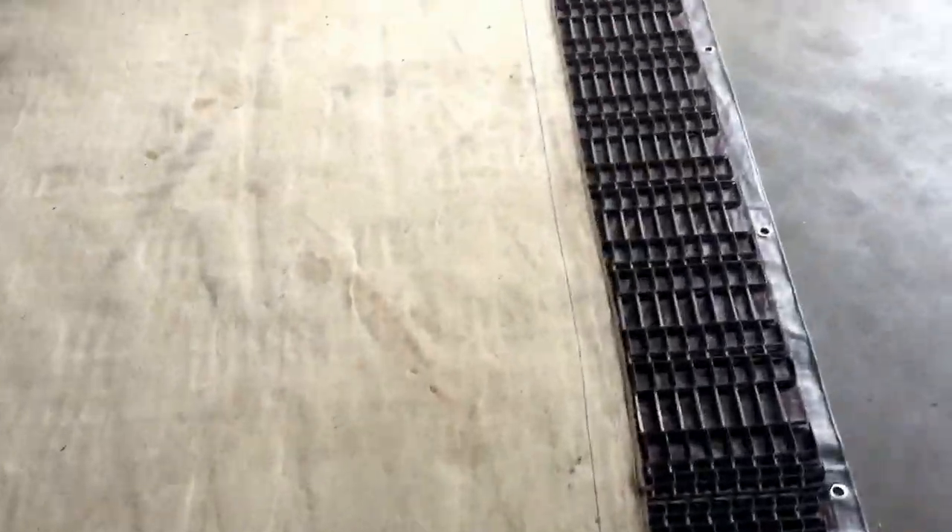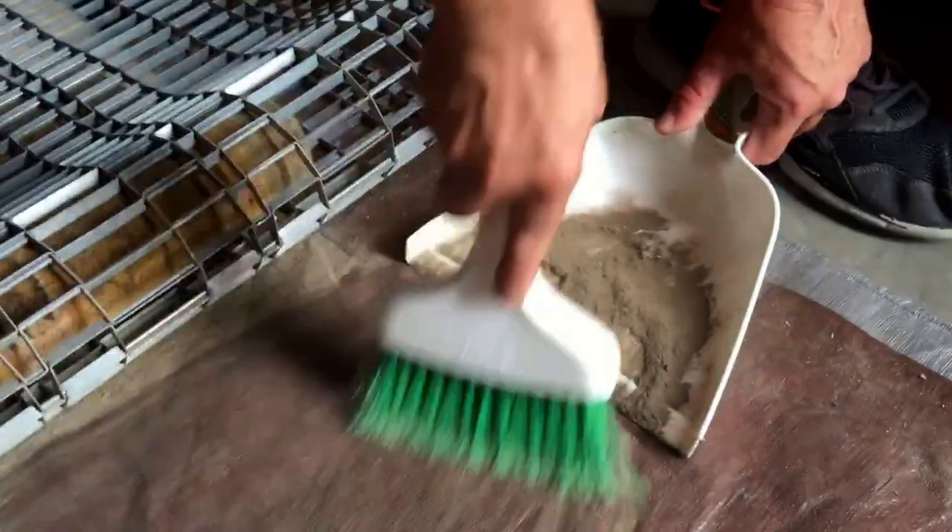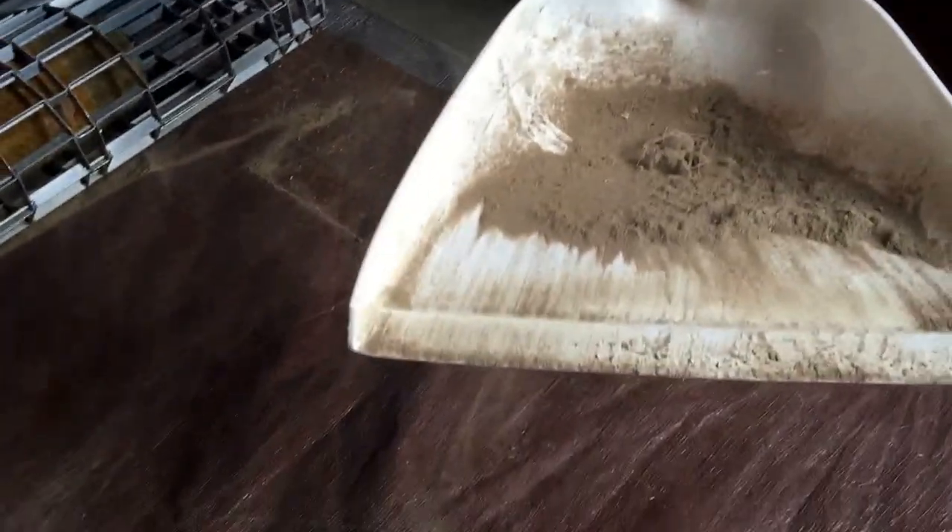Now I'm going to show you what comes out of one of these rugs when they're dusted properly. That's dry soil. We spent about ten minutes dusting, and we're not done with the dusting process. But here you go folks.